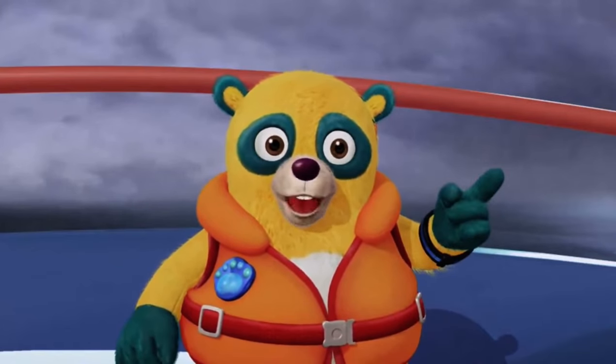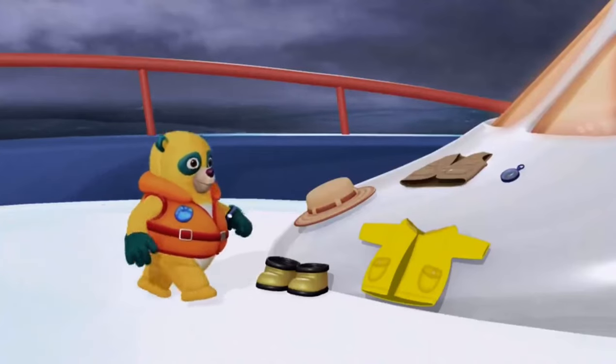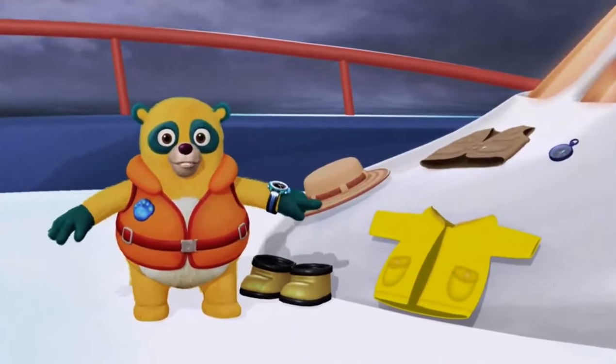Hmm, looks like it might rain, so I better wear my raincoat. Have you seen my yellow raincoat? There it is! Thanks!